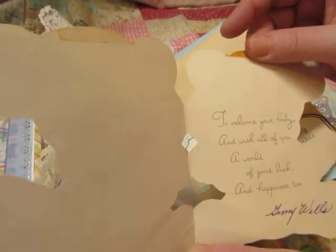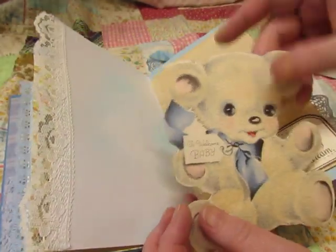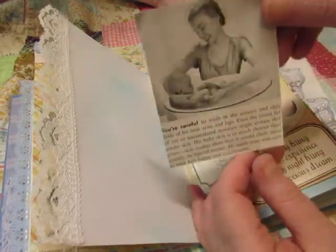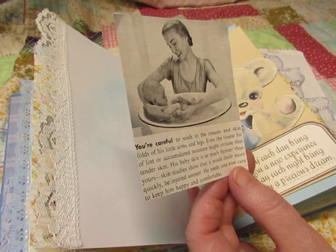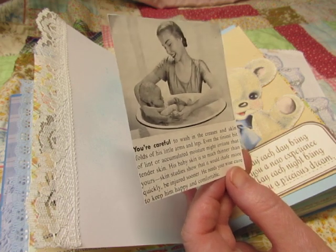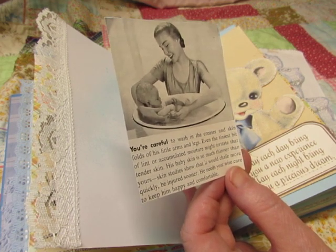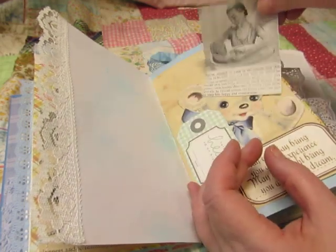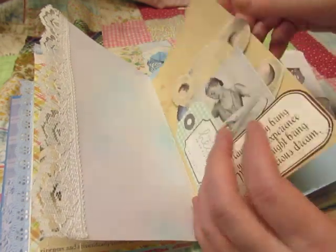It's got some marks left from the vintage cellophane tape. And then this is from a vintage magazine about how to take care of baby: 'You're careful to wash in the creases and skin folds of his little arms and legs,' etc. It's very cute.